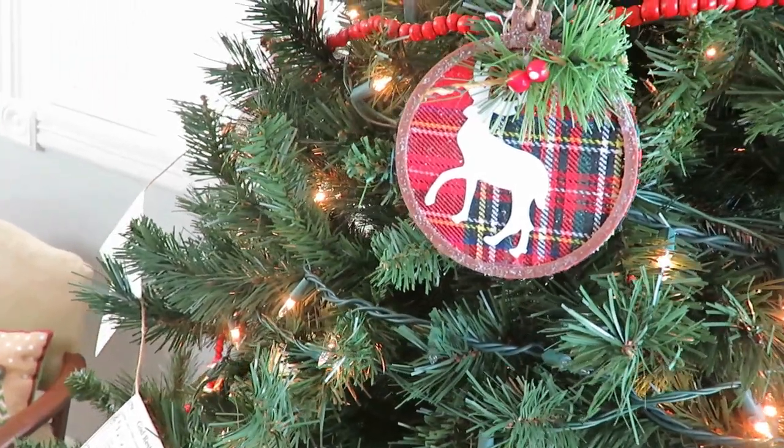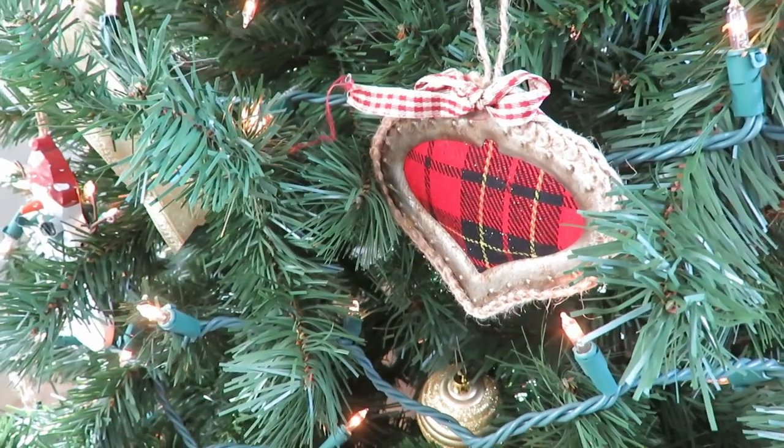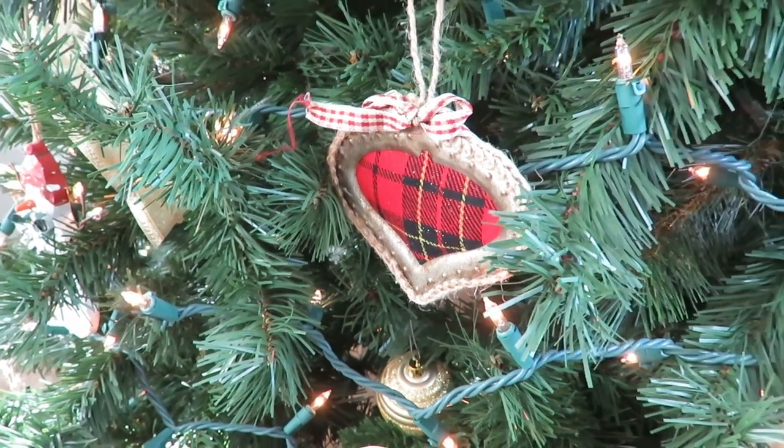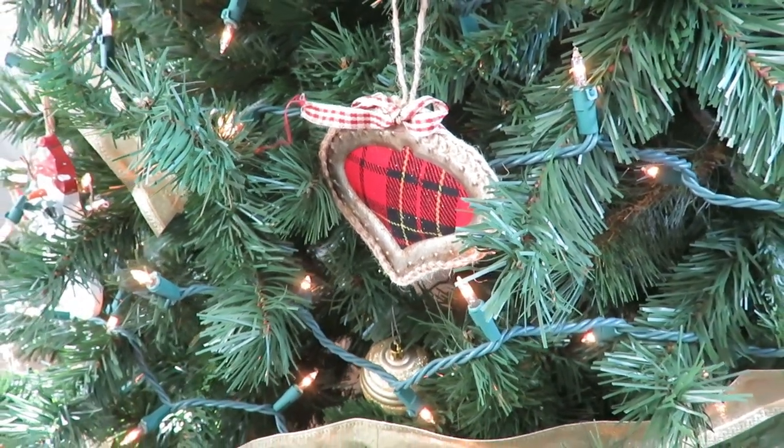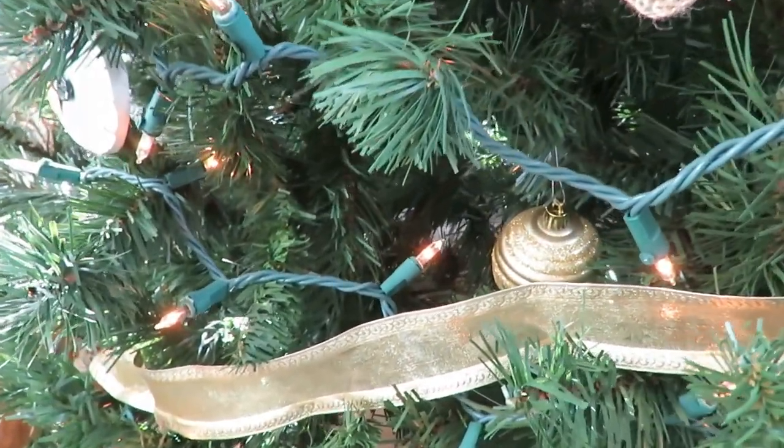I also have these plaid ornaments — a star, a circle, and a Christmas tree shape. Those are all Dollar Tree ornaments from a couple years ago and I really like how they pull out that red again and that rustic, cottag-y vibe that I'm going for. I just think those are beautiful and super affordable.